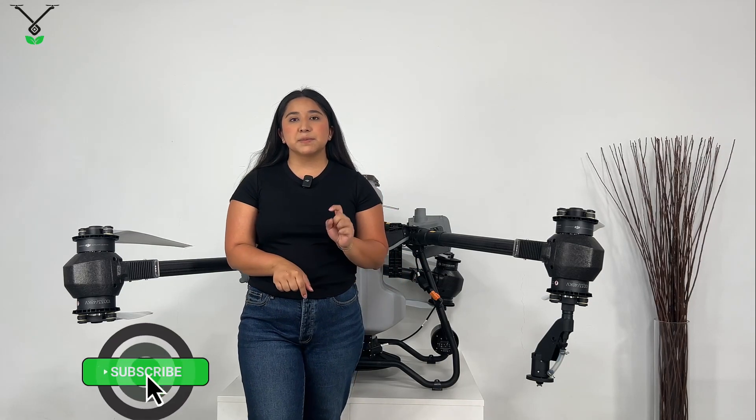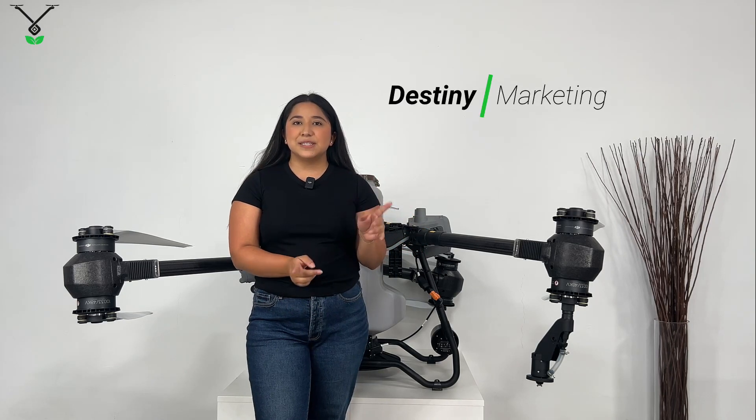Thank you guys for watching this video showing how to assemble the T50 spreading tank. Let me know what you think in the comments, leave a like, subscribe. My name is Destiny from Talus Drones — see you guys next time!